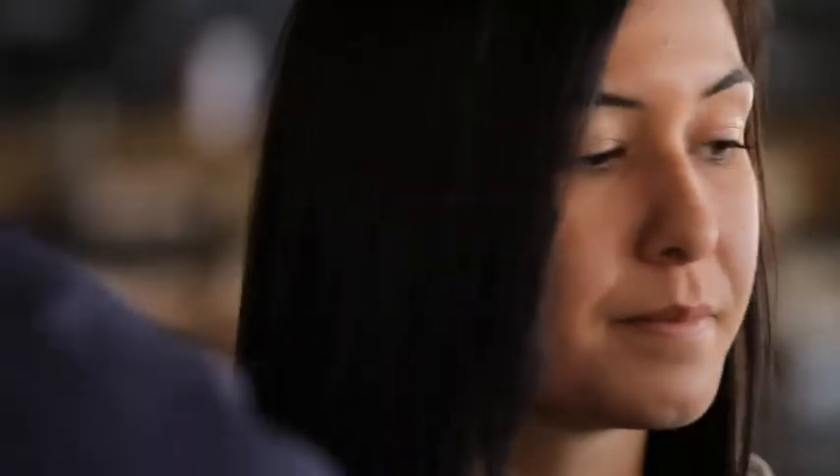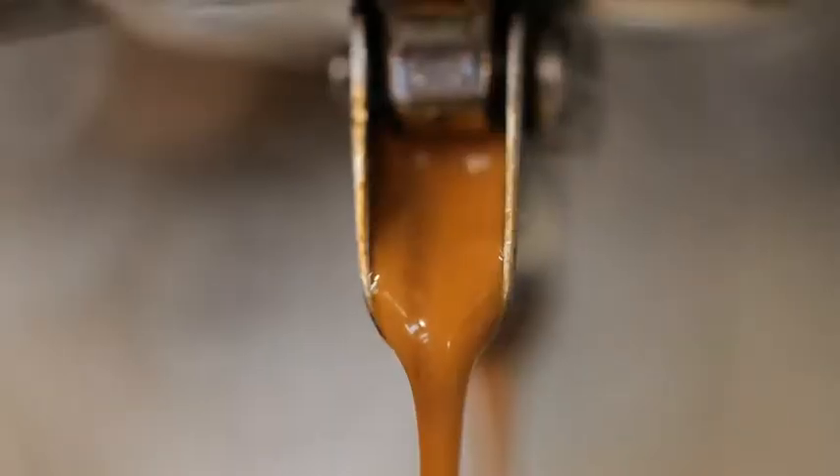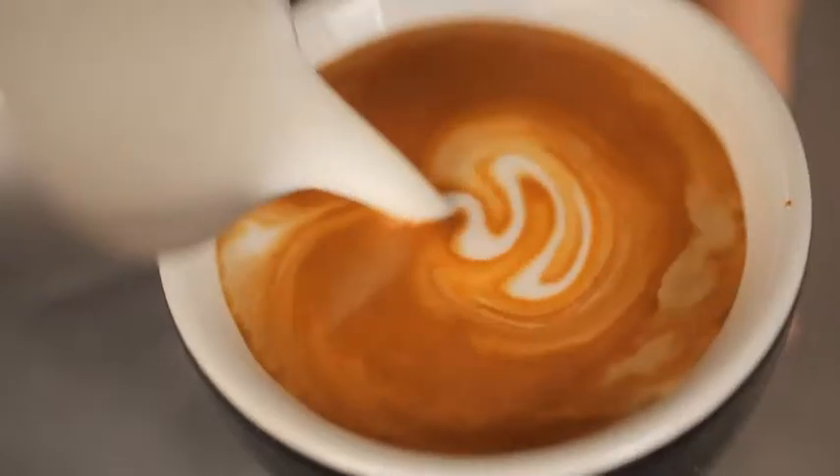And then tamp it nice and evenly. Engage the handle and extract straight away, and spin it until it gets to the right temperature. Then pour slowly. Your turn.